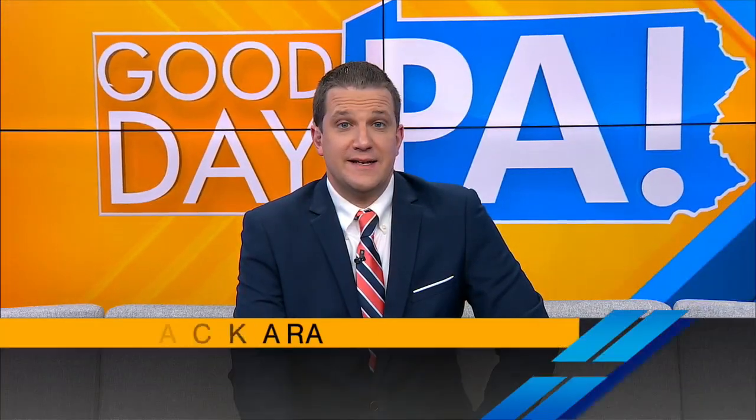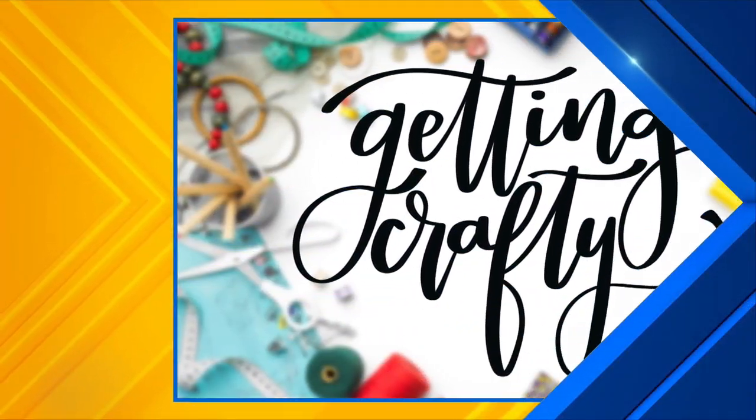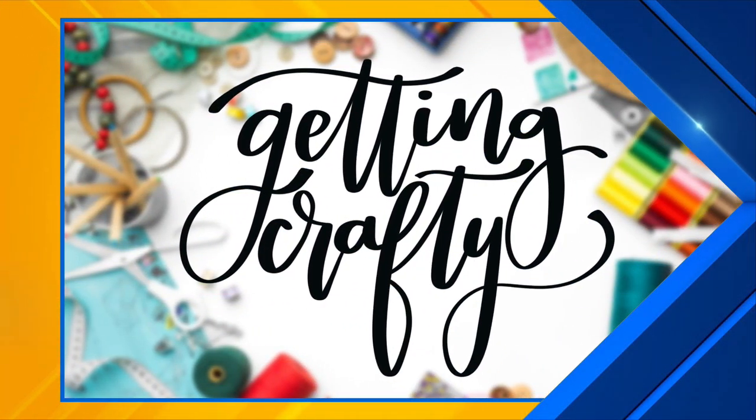Get ready for Thanksgiving and all the holidays to come with some fun and unique crafts. We're getting crafty today beginning with some wooden spoons. Amy Latta is back with us.